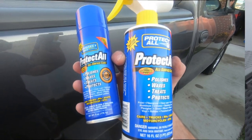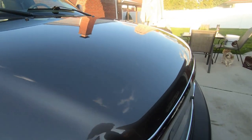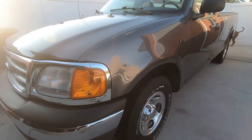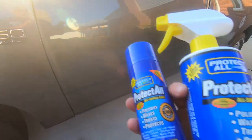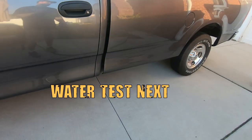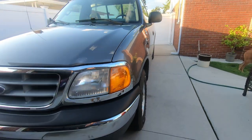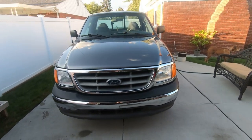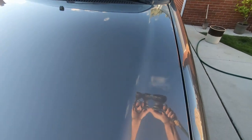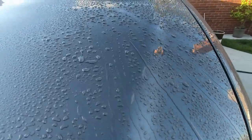All right guys, we're all done. It looks pretty good - got a couple of spots that streaked that I've got to wipe up. Come comment below - have you ever tried this? It's nice that you can pick this up at your local store. I want to thank Kayon Kevin for bringing up this product - it works out good. Now we'll do a little water test so we can dry it off. Let's just do it on the hood - I don't want to dry the whole hood off. Check that out - runs off pretty good.